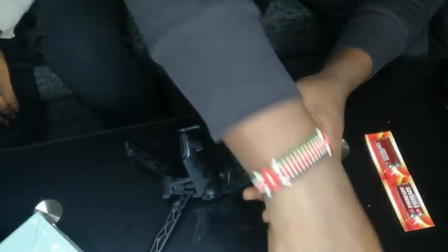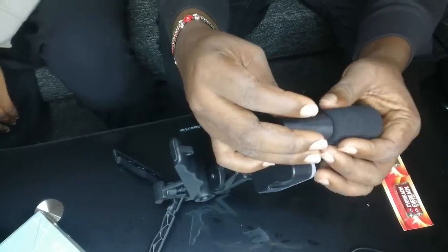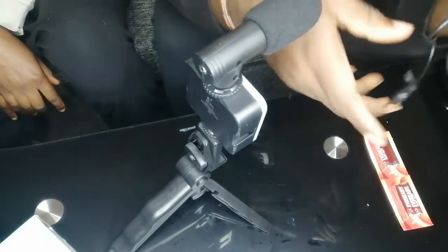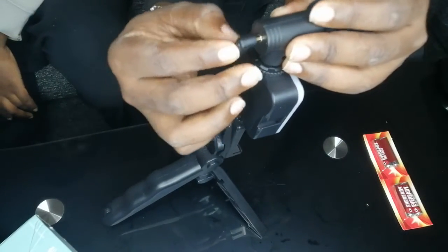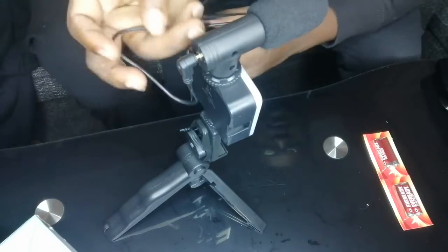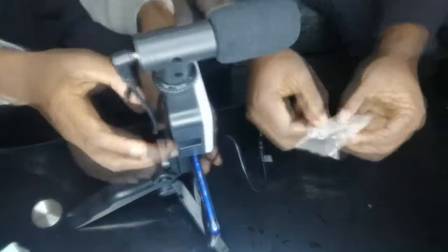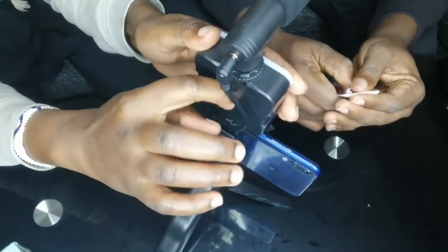Then we add the microphone and place the microphone in the mount. If you want to take a full charge, here is where you plug in your battery.